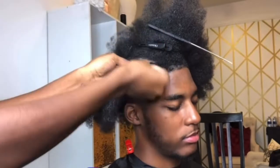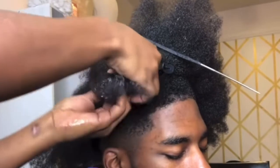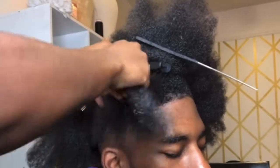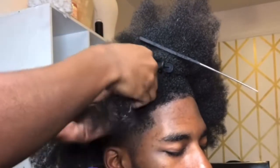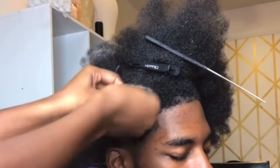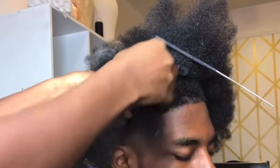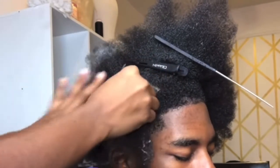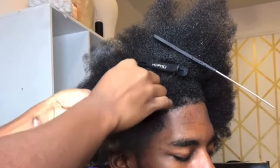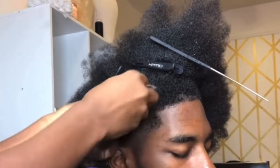We're going to separate this section into strands — one, two, three, four, five. I'm going to start with five and then take those and turn it into two. While you're twisting, you're going to go one part over the next, one part over the next.